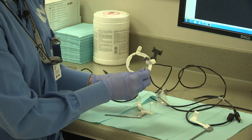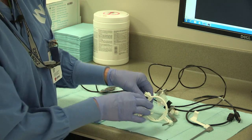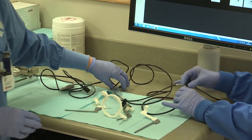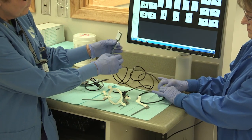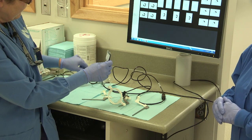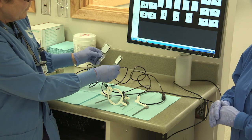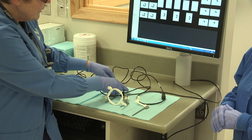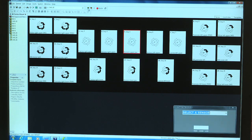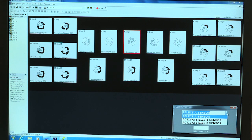We're going to start with anterior. We line up our sensor and set it up to hook it up to the computer. We have covered our sensors with a plastic cover — we have anterior and posterior sensors, both covered with plastic before we take our pictures. We're going to start taking the radiographs. We select the film that you're going to take — select our upper anteriors — and then select this icon and our sensor. We're starting with the number one sensor.